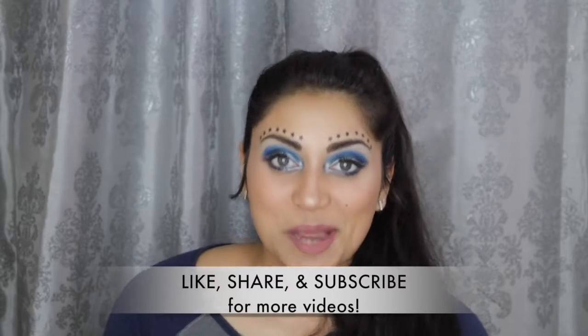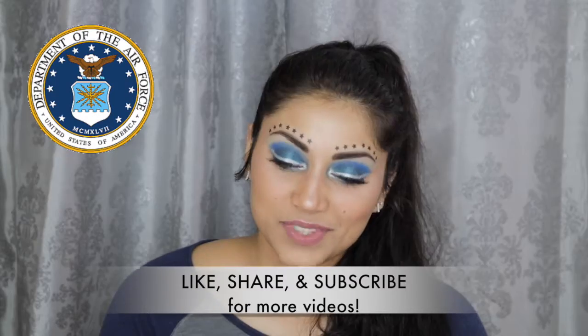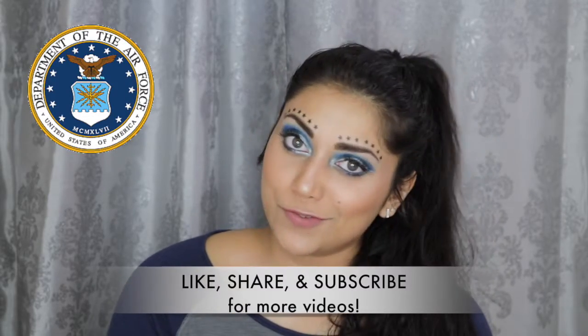This look, in case you haven't guessed it, is inspired by Air Force. So for all of my Air Force friends and family out there, this one's for you. And before I forget, if you know anyone who was or is in the military, please don't forget to give them a big thank you for their service.